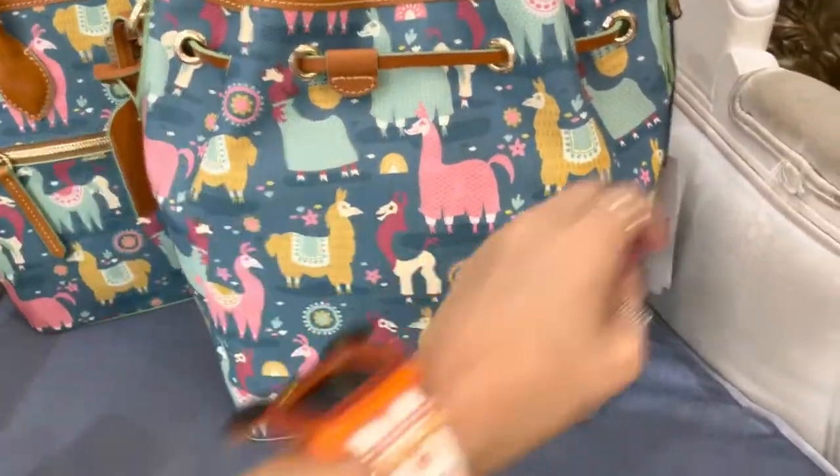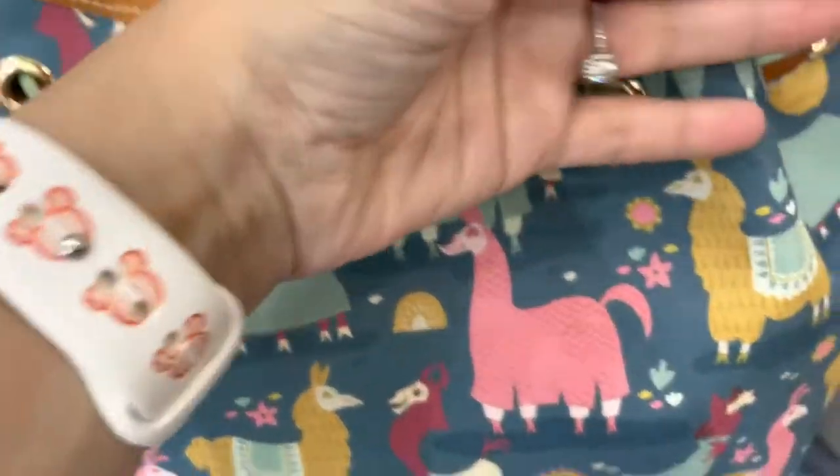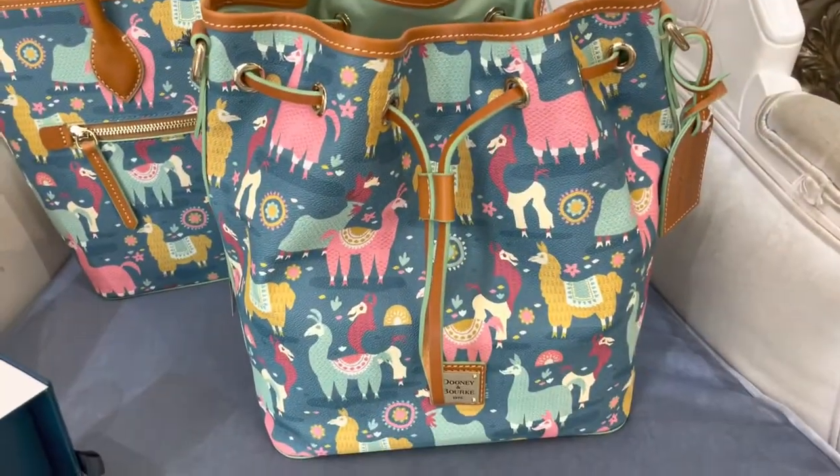Here's the back of it. That one is $298. And you know what I really love about this bag? No zipper on the front.